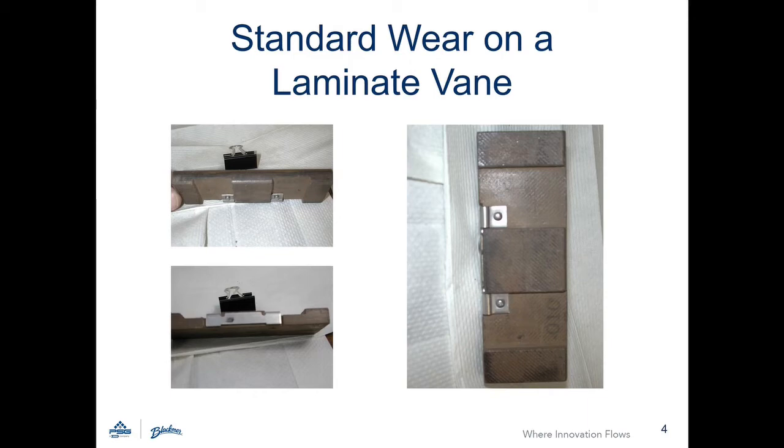Standard wear is expected on vanes throughout the life of the pump. The vane is expected to round at the leading edge and the trailing edge.